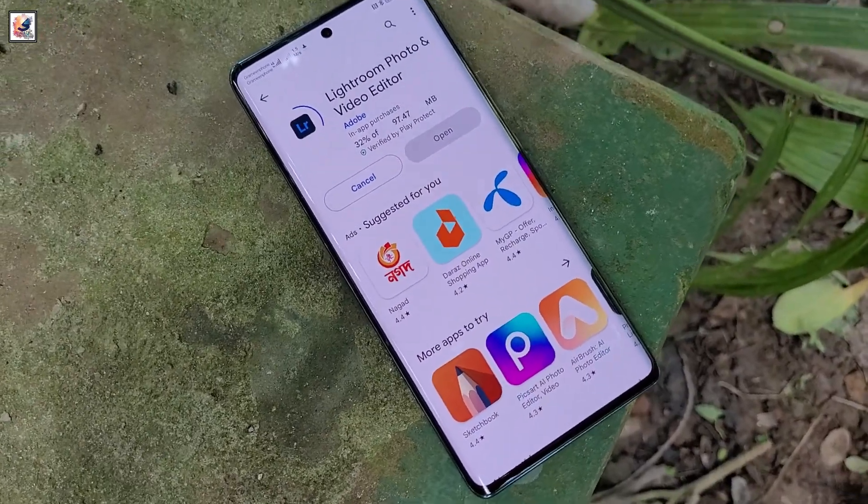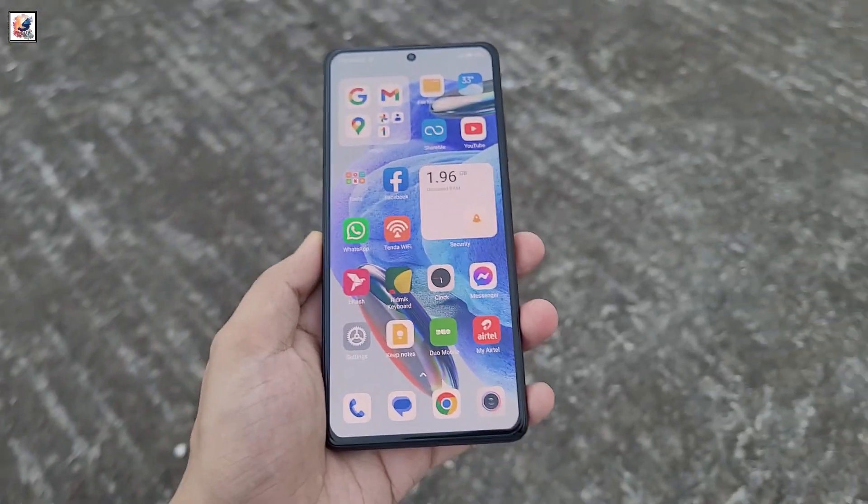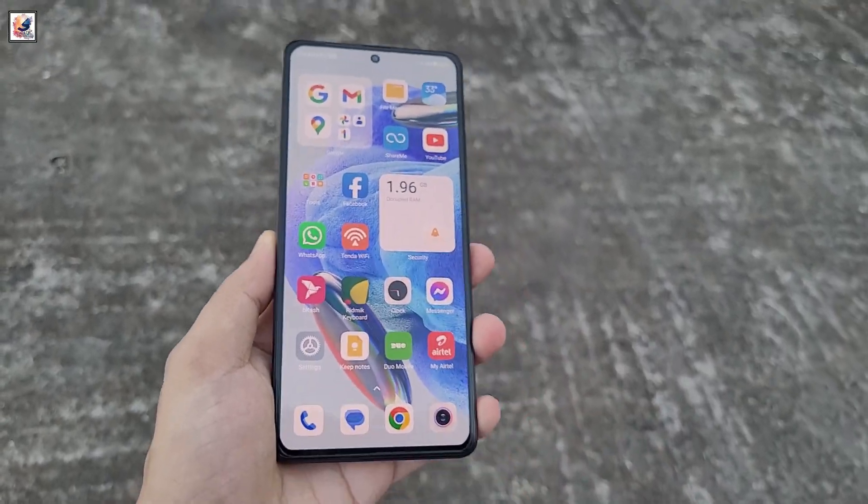The leak, shared by a Weibo user, includes an image of the Honor X60's about phone page. We can see the phone with a flat screen, and the punch hole cutout on the front also seems a bit bigger this time around.